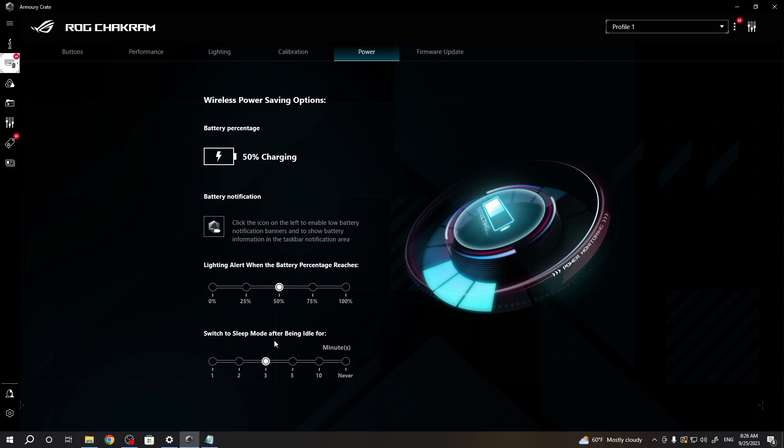You can also set the mouse to switch to sleep mode after being idle. You can adjust this to 1 minute, 2 minutes, 3 minutes, 5 minutes, or 10 minutes, or you can switch it to never.